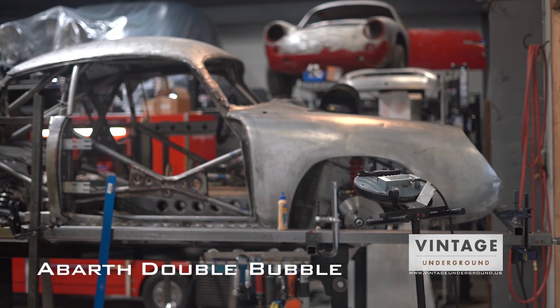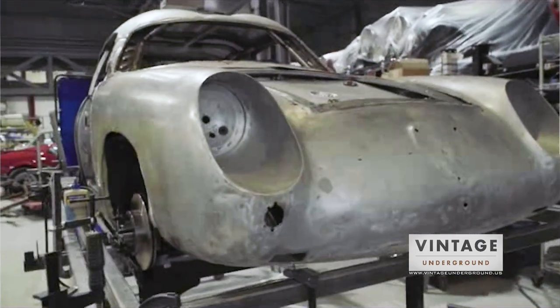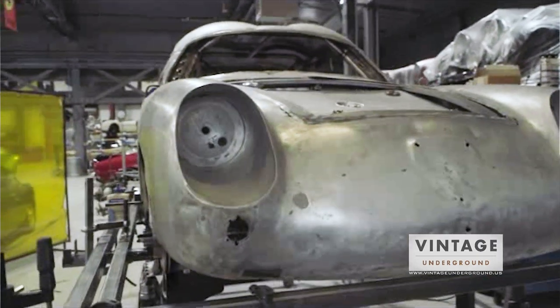So this is where we are with our Abarth Double Bubble project. We call this project Double Trouble. It's a pretty interesting build. This will be a fully capable car when we are done.